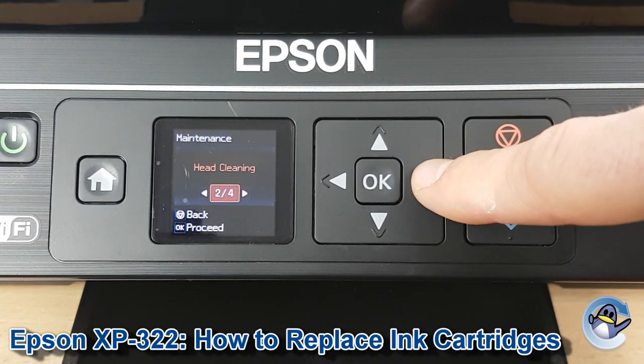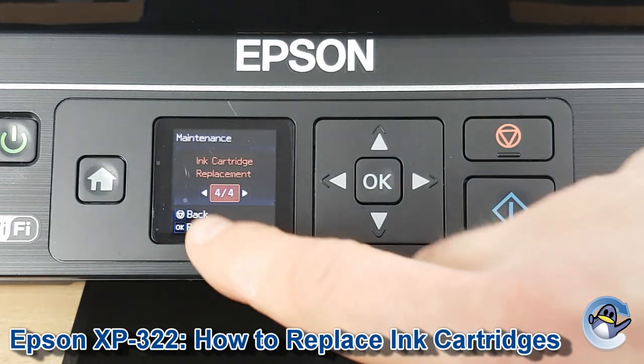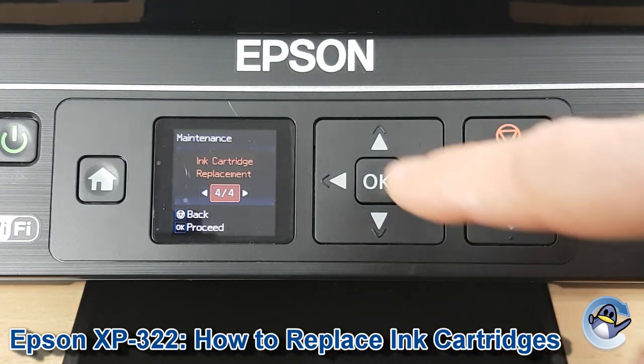We're going to move along past Nozzle Check, past Head Cleaning, past Head Alignment, to Ink Cartridge Replacement, which is option 4 of 4. Press OK.